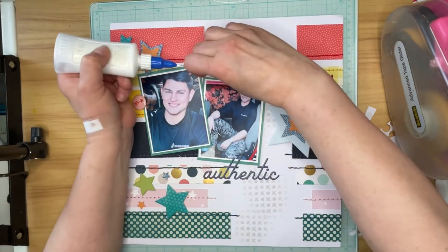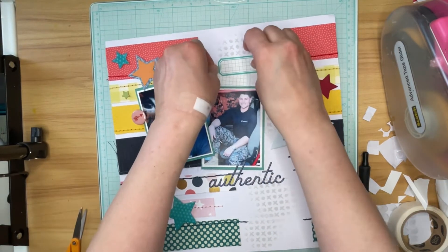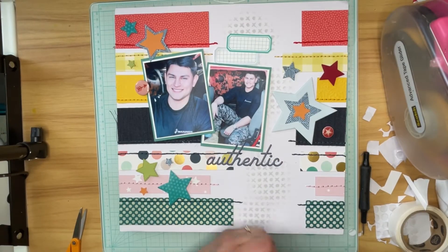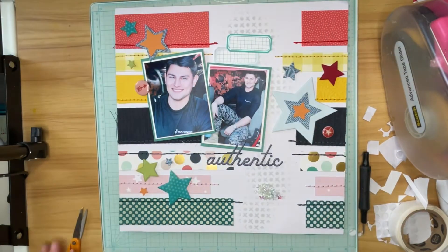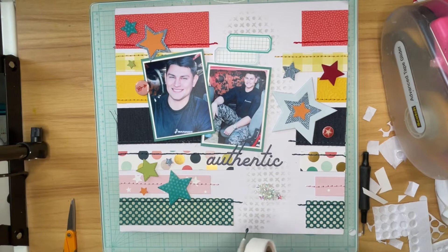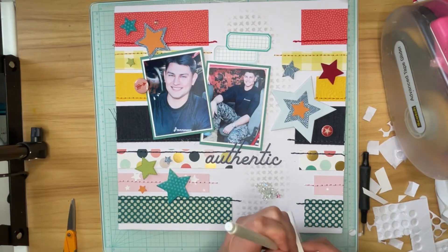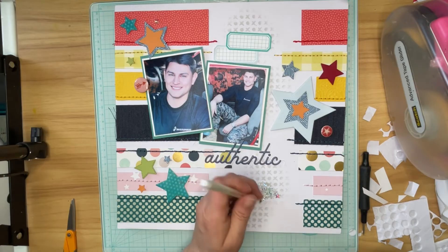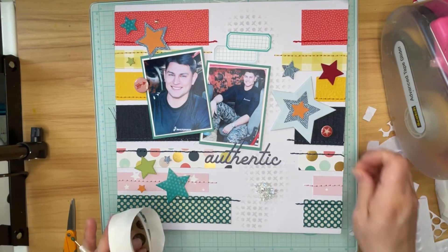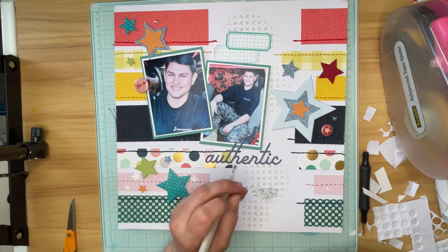Once I get my journaling labels adhered down, I'm going to bring in these little clear stars from Buttons Galore and More — I got those when I was part of their design team and haven't used them all up yet. I'm dumping them out on top of my layout and using a jewel picker and some glue dots to adhere them. The stars are going to be my finishing detail for this layout. I'll add the journaling off camera — you'll be able to see that and the stars in the close-ups at the end of the video.